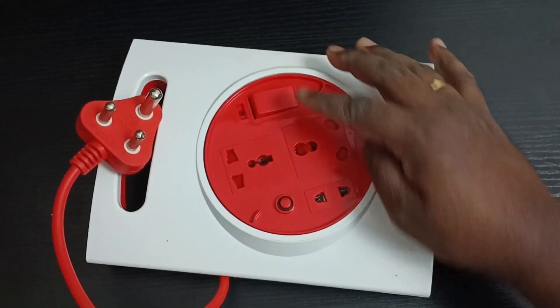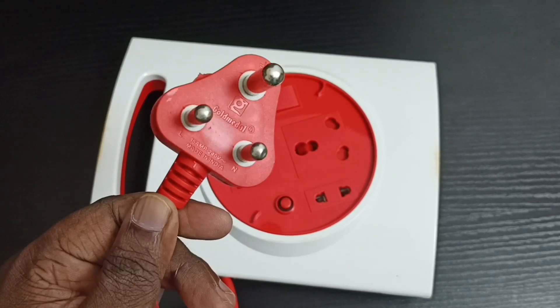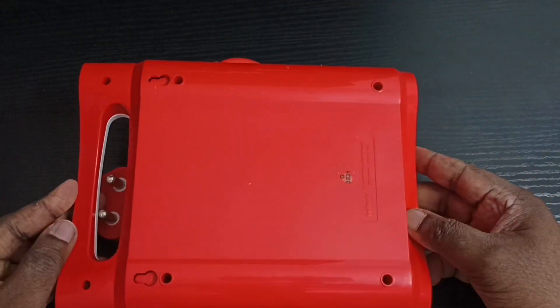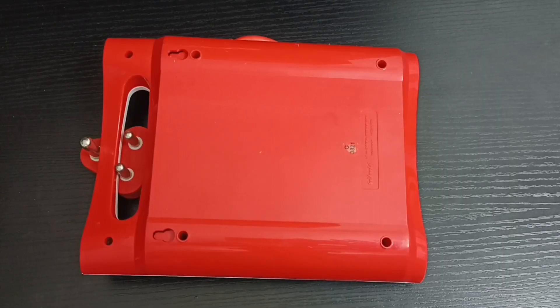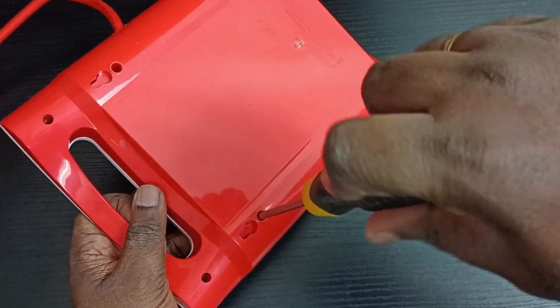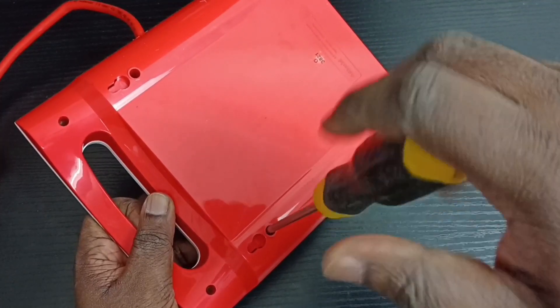In this video I will be showing the internal parts of a Gold Medal 16 amp three pin extension. It has surge protection and a one year warranty. It has an indicator and tripper that will protect equipment from transient spikes and surges.